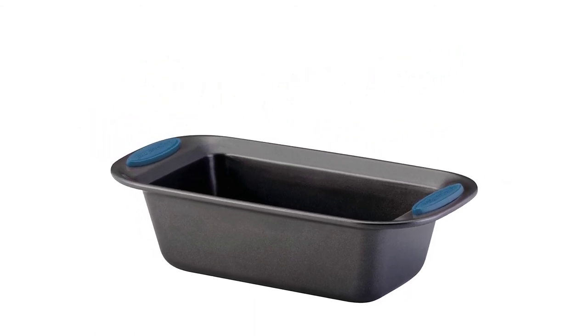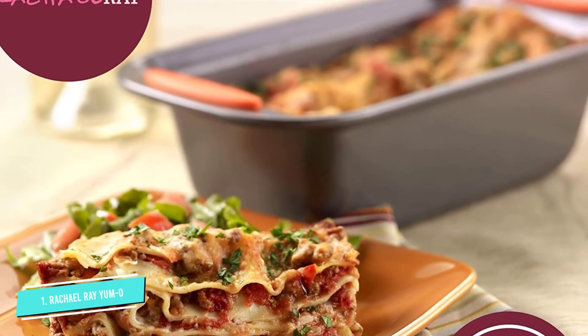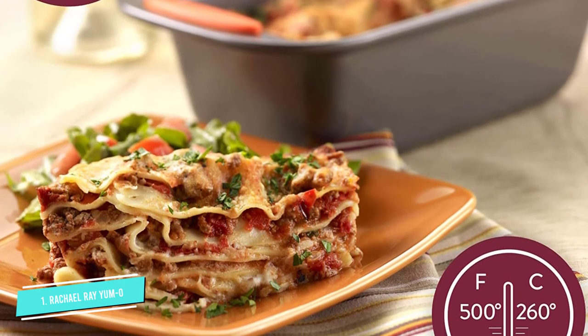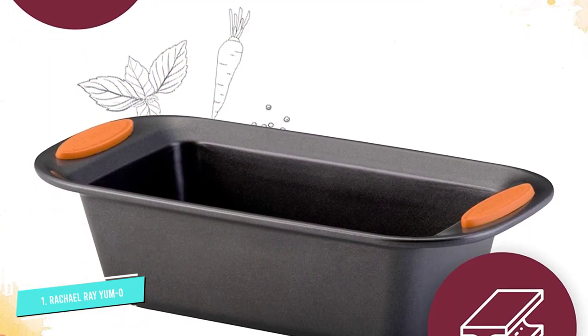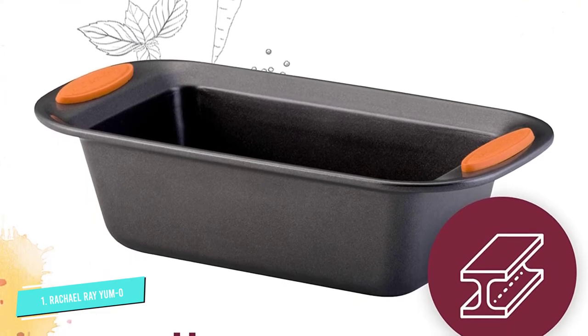Number one: Rachel Ray Yum-O Bakeware Oven Loaf Pan. This is the most popular loaf pan on all of Amazon, with a 4.8-star rating from almost 3,000 reviewers — a rating that high is legitimately impressive and hard to get. Satisfied shoppers noted that the pan is nonstick, has easy-to-grip handles with silicone touch points, and is dishwasher safe. This one also makes one-pound loaves.